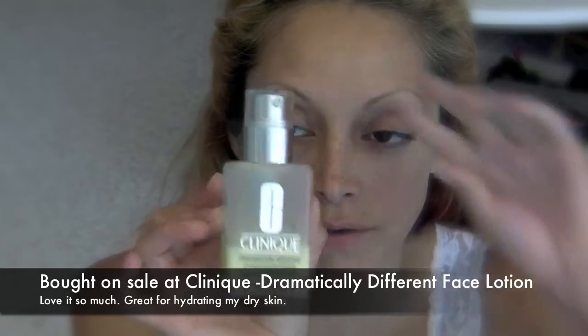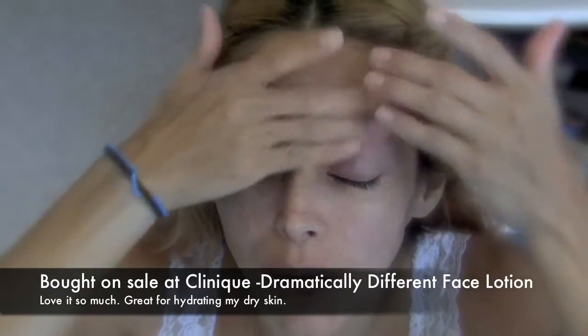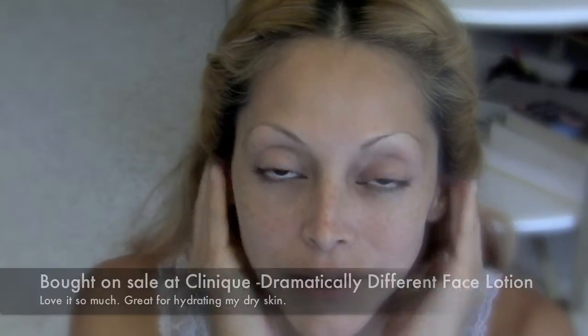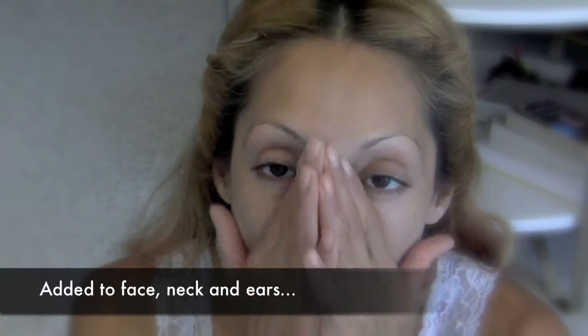I'm using a dramatically different moisturizing face lotion. Before I did this, I washed my face with some Dove soap — the kind that's unscented or for sensitive skin, because my skin is very sensitive.